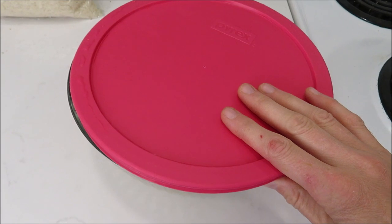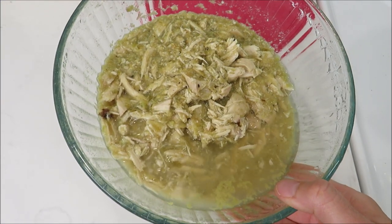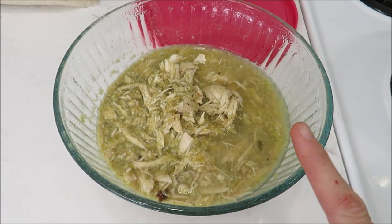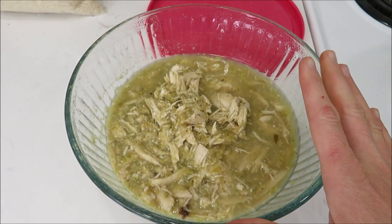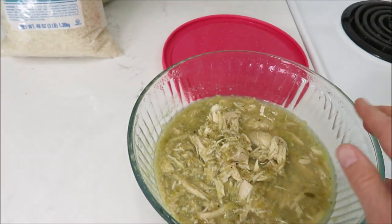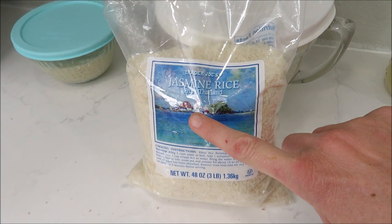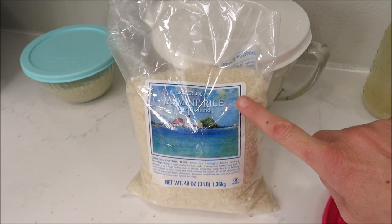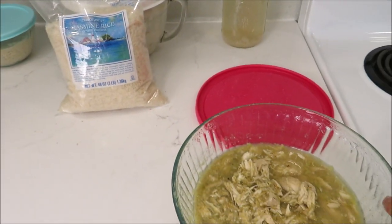It is Monday and if you've seen my 'what's for dinner' videos, you know we usually have spaghetti on Monday, but today we're going to deviate a little bit. I've got some salsa verde chicken in here that I cooked in the crock pot yesterday. We were supposed to eat it yesterday but forgot we had a church lunch, so I shredded it up, stuck it in the refrigerator, and we're going to eat it tonight. I'm also going to cook some jasmine rice from Trader Joe's to serve it over.